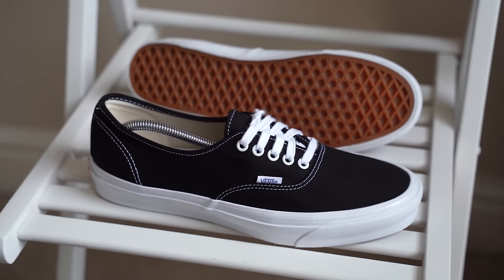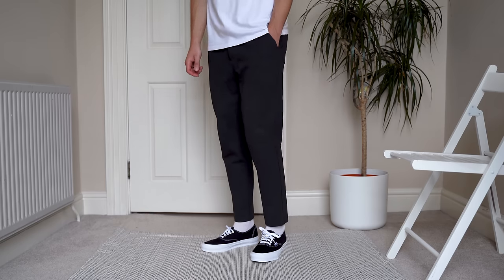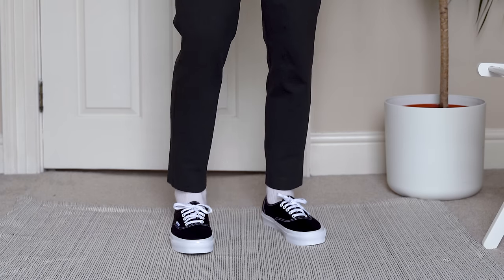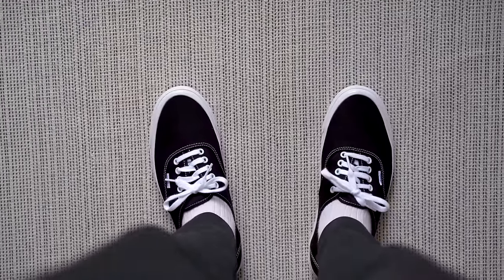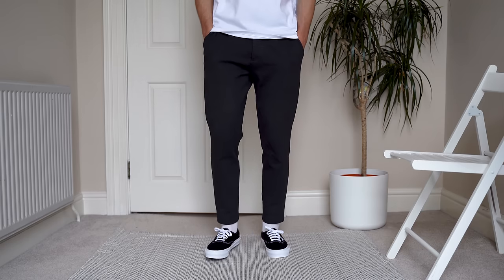Although extra cushioning sounds good and does add comfort, it makes the shoe a bit more bulky too. I prefer the slimmer, cleaner look of the Authentics, and that's why I prefer them over the Eras. When it comes to styling, this is where the shoe really shines for me. They're easy to wear as a casual shoe but they're also just as easy to dress up and pass off as a smarter shoe. Personally I like the black and the off-white colourways best — the most versatile options and the smartest looking. These sneakers look good with any shape trouser, denim, shorts and joggers, and there aren't many sneakers that can pull that off as effectively.